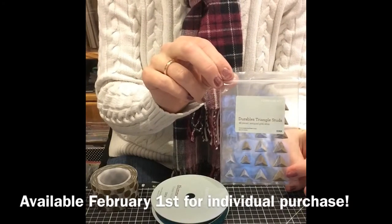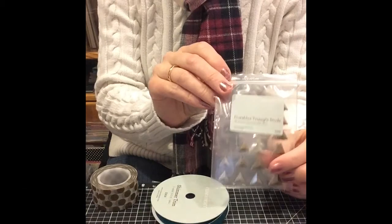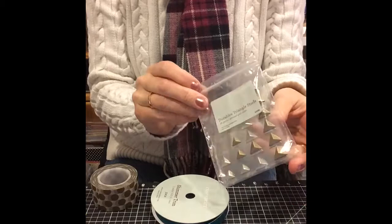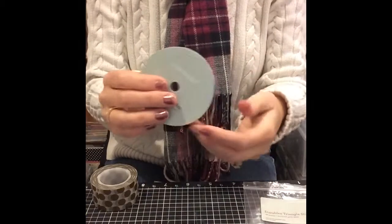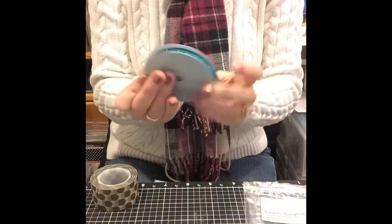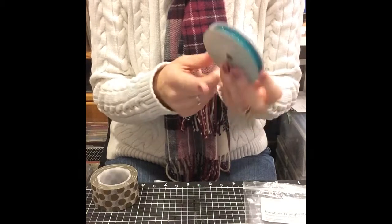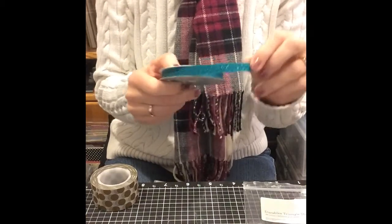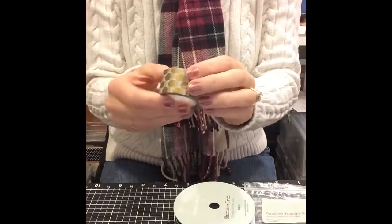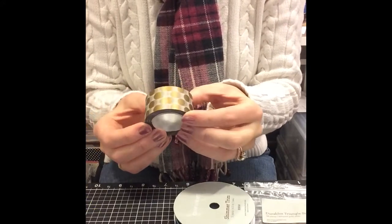The first one is Durables Triangle Studs and I love these. These are totally on trend right now — the little triangles look fantastic on your projects. The teal shimmer trim: I ordered this stuff as soon as I knew it was available, this is going to be fabulous. There's another color coming out as well but this one is the teal. And this is the gold polka dot washi — see how that shines? I love that.